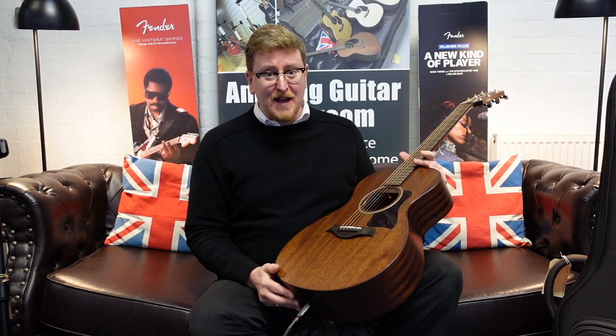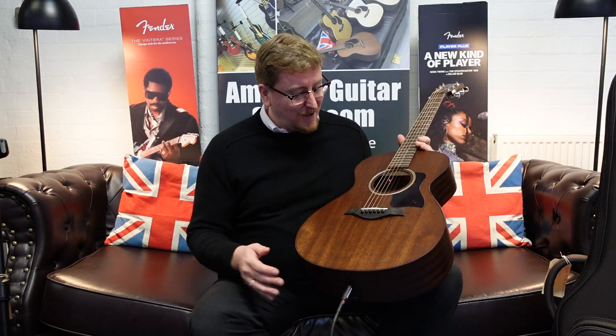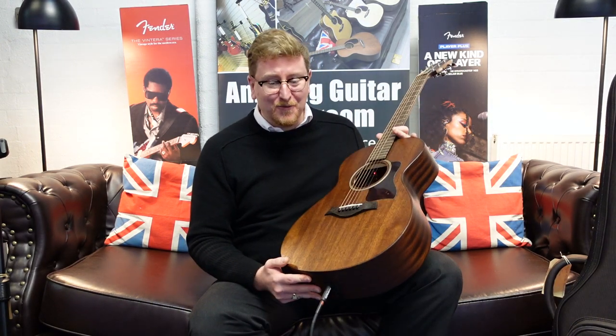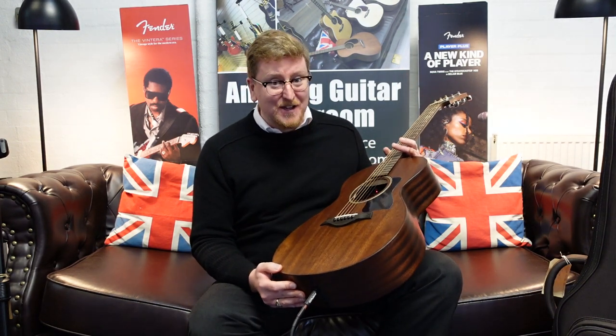What is part of Taylor's American Dream Series? It's a fantastic range of guitars. The American Dream was actually the first original shop that Bob and Kurt used to work at when they were younger — the shop was called American Dream — so that's where the name comes from. This particular one is a grand concert body shape, so it's very comfortable.